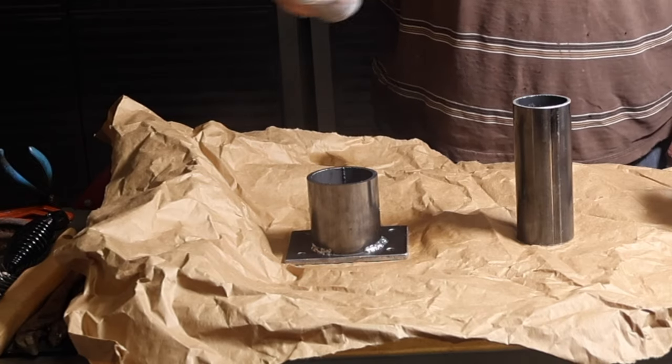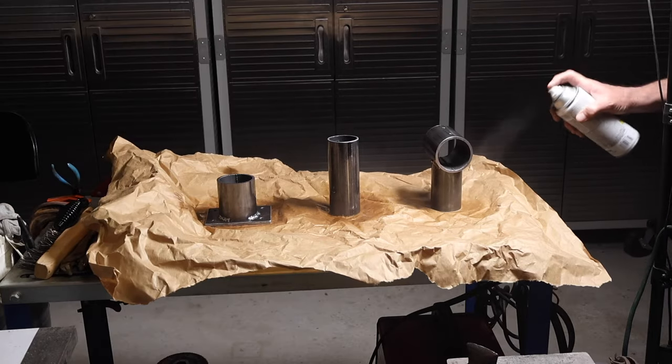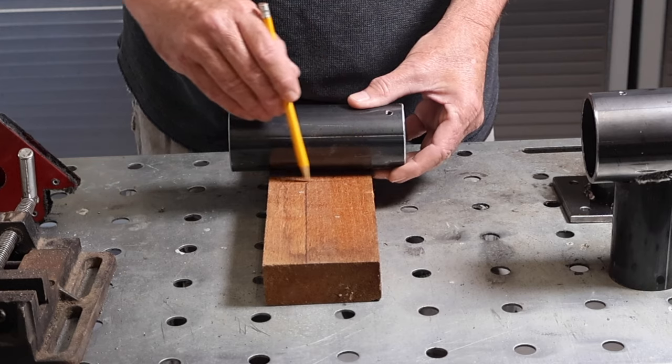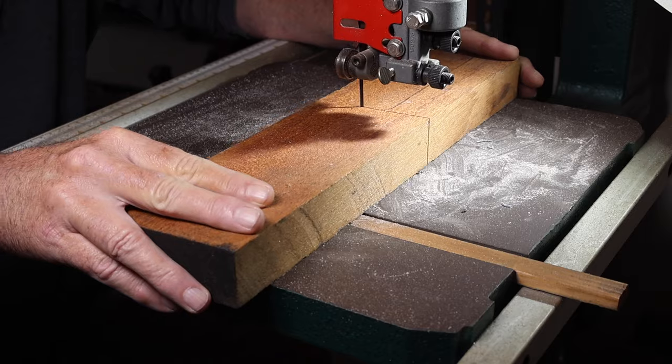Once I had it all welded up, I used some clear spray paint to put a little protective coating on it just to keep the rust down. I could have used colored paint, but I preferred the color of the metal. Then I let that dry overnight.